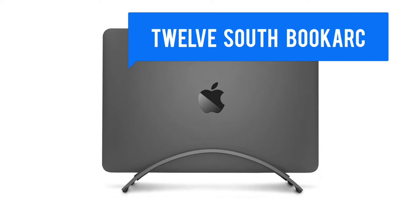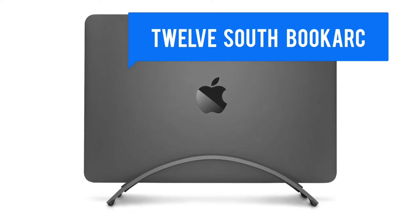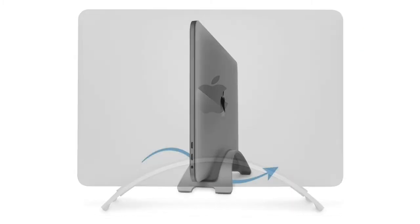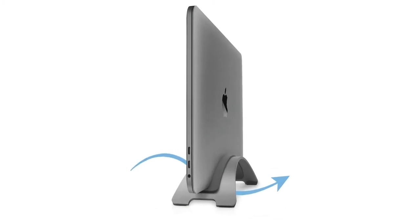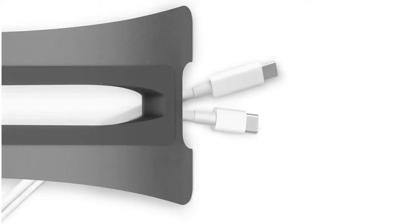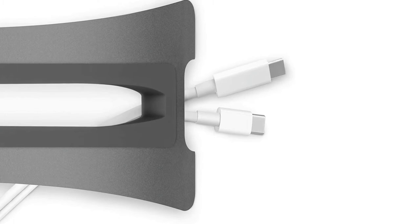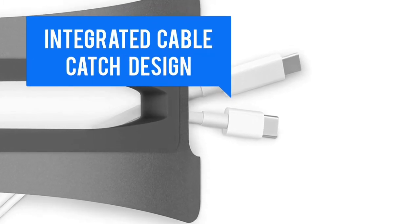This MacBook Vertical Laptop Stand is designed, sold, and supported by 12South, a family-owned small business in Charleston, South Carolina. It was created exclusively for MacBooks. The low-profile, sleek design of the BookArc Vertical Laptop Stand supports your MacBook in a space-saving vertical stand. Connect your favorite keyboard and mouse with an external monitor and your notebook becomes a desktop luxury dock.